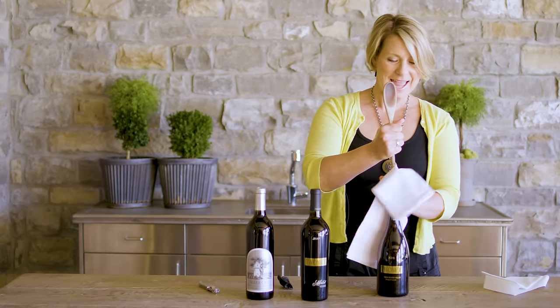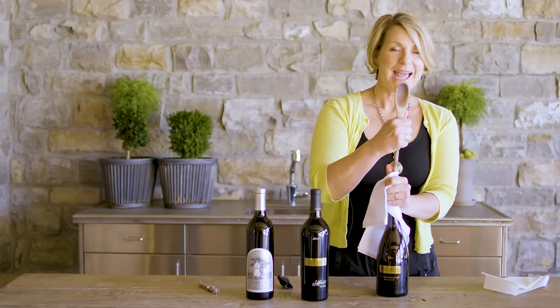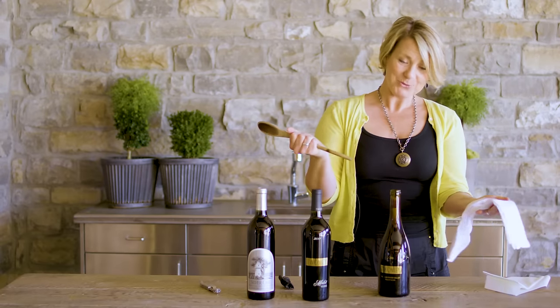Get a firm grip on your pointy stick and put it right there in the middle of the cork, cover it with your towel or whatnot, and just push. You'll just push and it's gonna — there it goes! And now you can drink your wine!